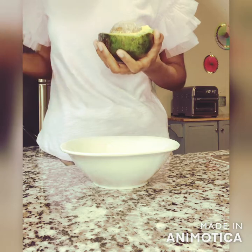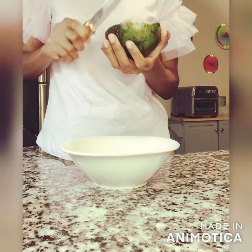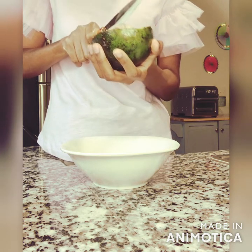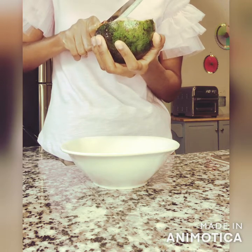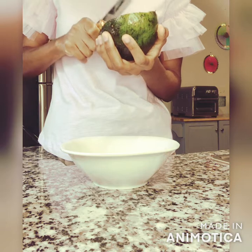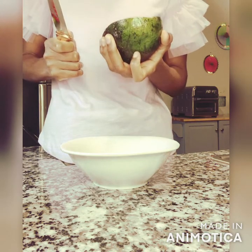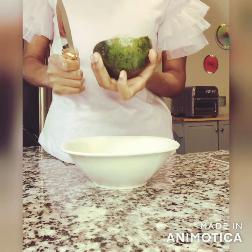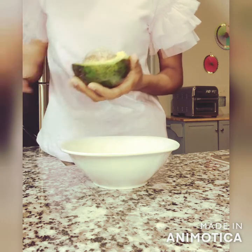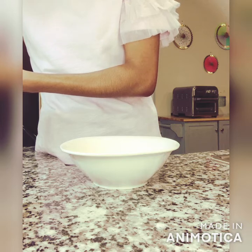Before I scoop it I'm going to get the pit out. The method I use is just to whack at the seed and twist it out — it usually just comes right out. But right now I'm struggling, so yeah, just like I predicted — pitiful! So I'm just going to scoop it out with a spoon. That's the second method, and that'll work too.